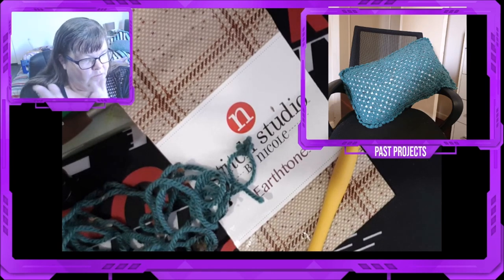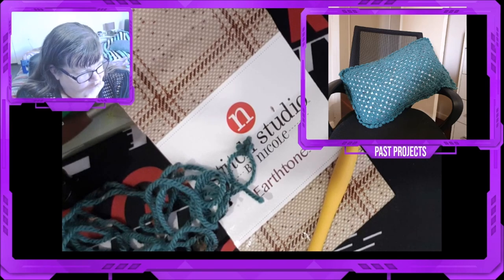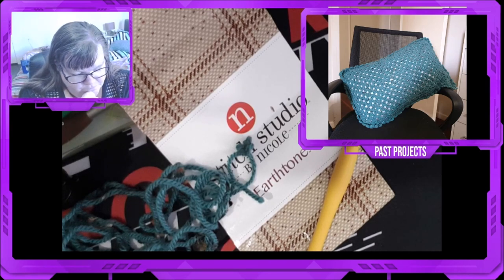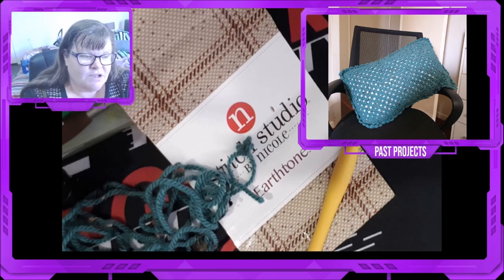I love this yarn. I would buy it again. I would use it again. I enjoyed the cushion that I made. I hope you enjoyed this product review, and until next time.